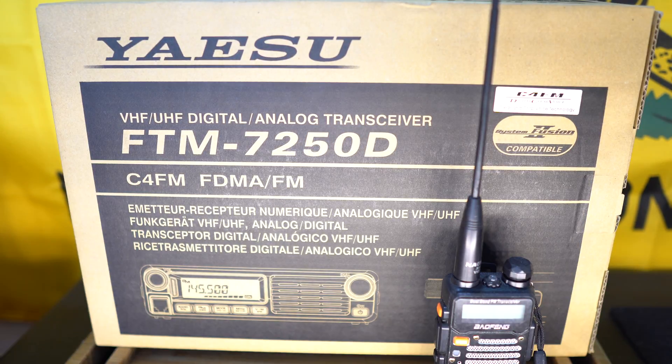It is a dual channel, 2 meter and 70 centimeter. It puts out 50 watts of power in each band, which is perfect for someone trying to get just a technician level license like myself. Not really interested in spending a whole lot of money, but I am looking for a reliable form of communication during emergency or just to connect with like-minded people all over the country and maybe even all over the world.